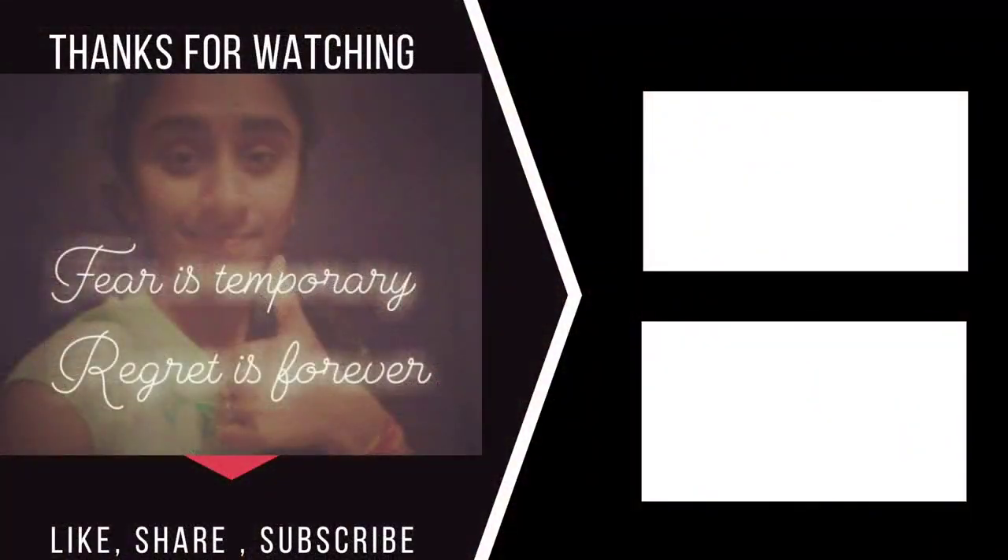I will be back with educational content very, very soon. See you guys!